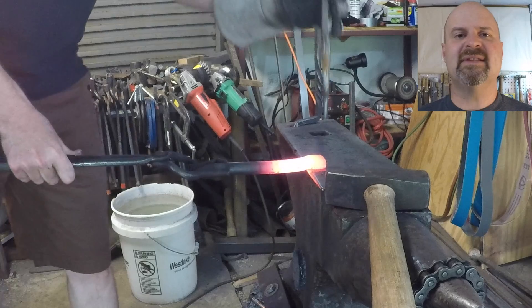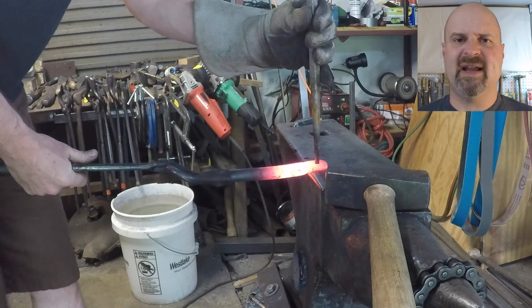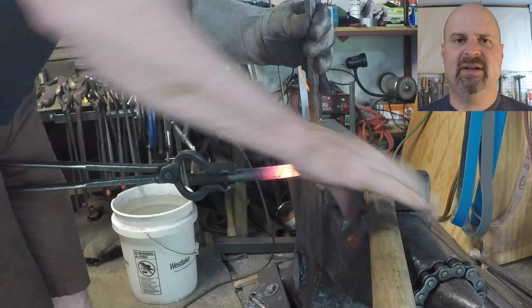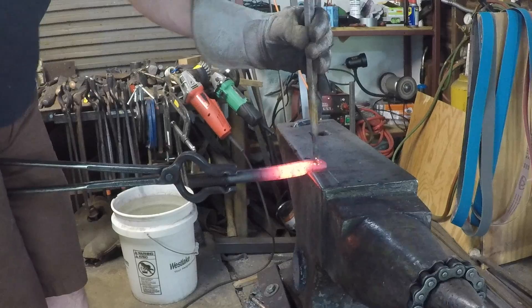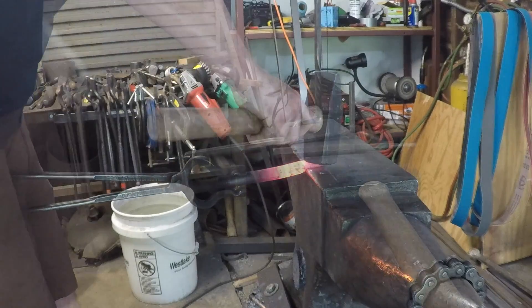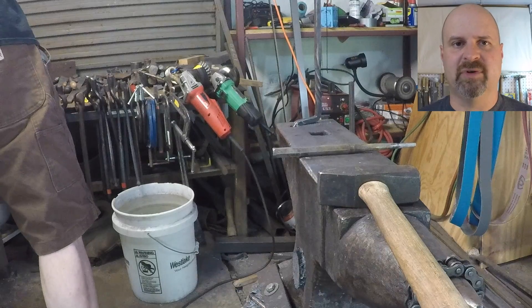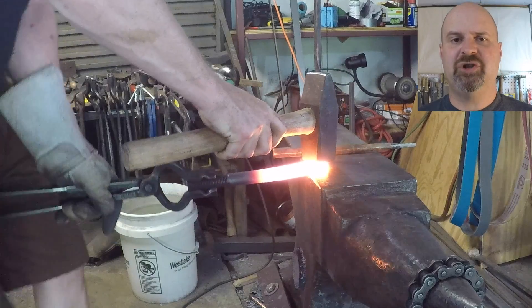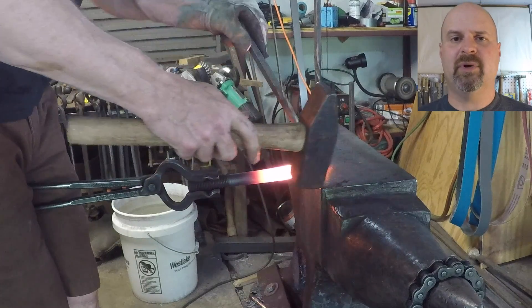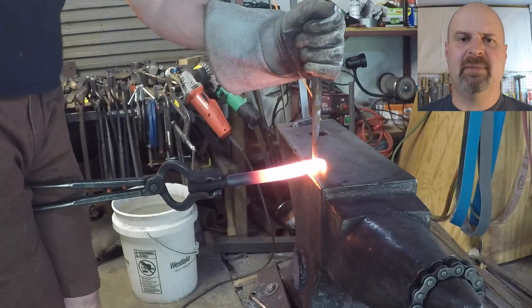I take a small drift, about 3 sixteenths, and I start from one side. I hit it once and then I check to make sure my mark's right in the center where I want it to be. Sometimes I can do that in one heat, but this time I had to go back for another heat to finish off. I finish punching the hole most of the way through until you can feel more resistance — you can tell when you get to the bottom of the punch.